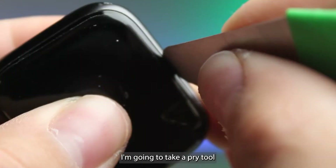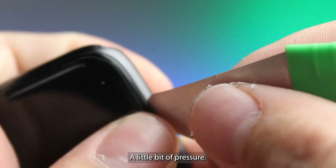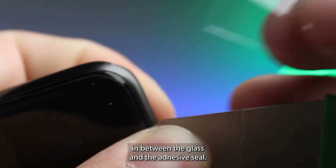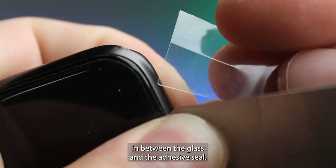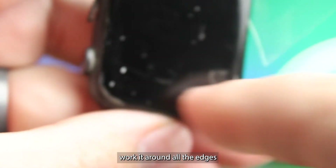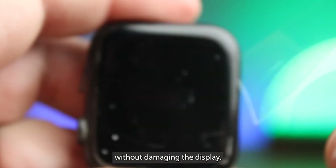I'm going to take a pry tool and insert it into the side with a little bit of pressure. Then we can slide in a piece of plastic in between the glass and the adhesive seal. Now that I've got it inside, I need to carefully work it around all the edges without damaging the display.